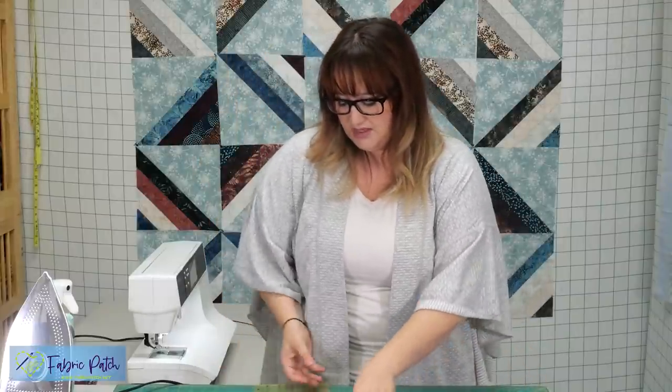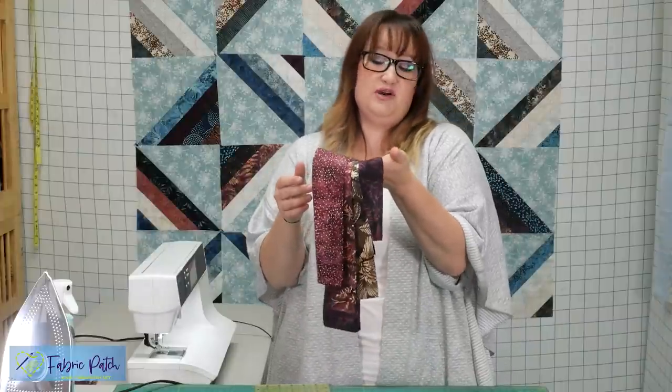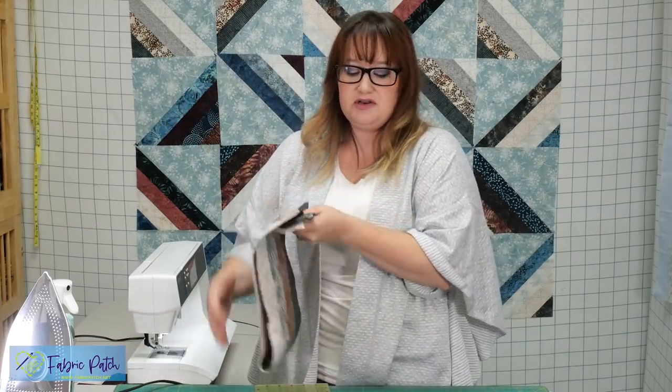So this last strip set I have to sew together is two mauves, a brown, and a purple — just make it scrappy. If you don't have someone in your house who can do that for you, undo your jelly roll, put all the strips in a bag and just draw four. Whatever four come up, you're going to sew together. The only rule I make for myself is I won't sew two of the same strips together — otherwise I just pick out of a bag because I cannot do random.